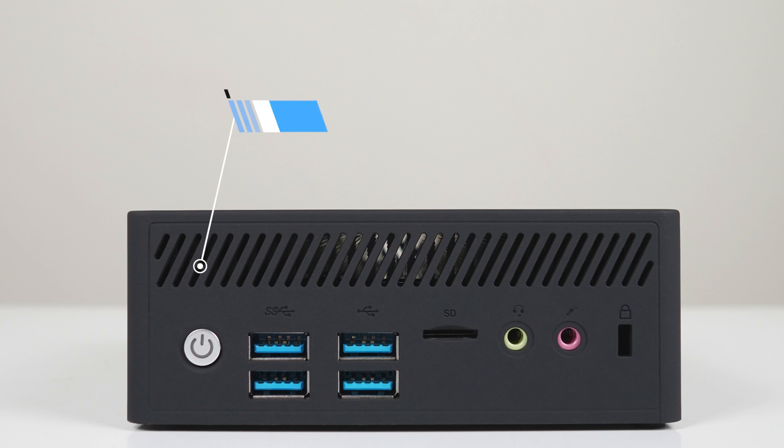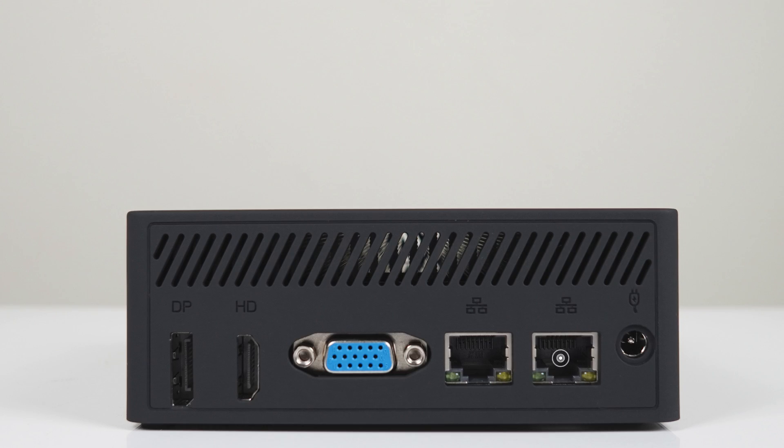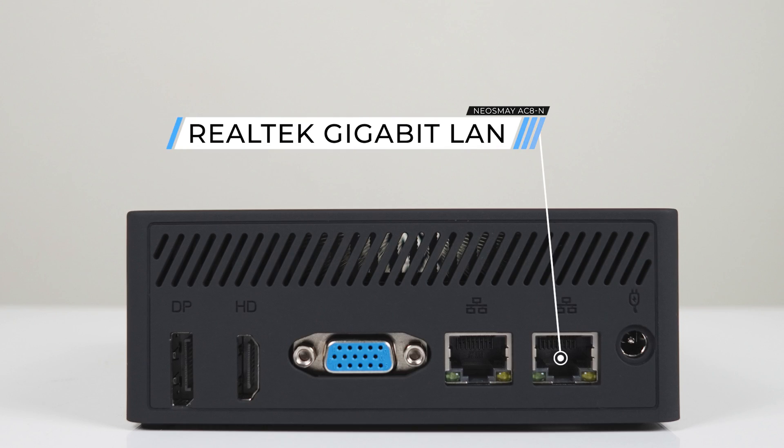The N200 model has the same ports as the N100: four USB 3 5-gigabit ports, a micro SD card reader, and a separate microphone and headphone jack. The back has DisplayPort 1.2, HDMI 2.0, and VGA — so there's something for everyone, especially if you're still stuck in the 1990s. But seriously, I'm surprised VGA is still around in 2023. Finally, there are dual gigabit LAN ports.